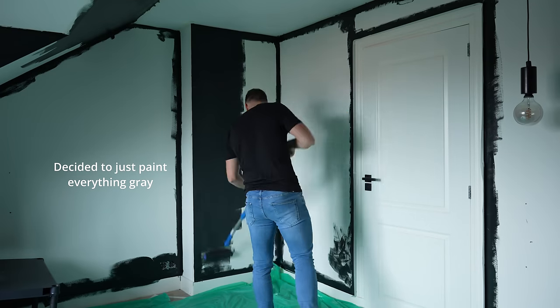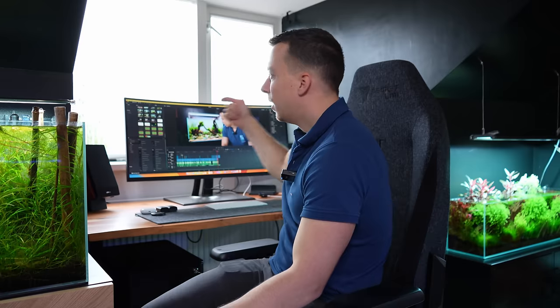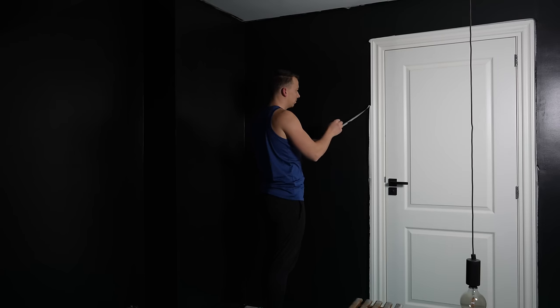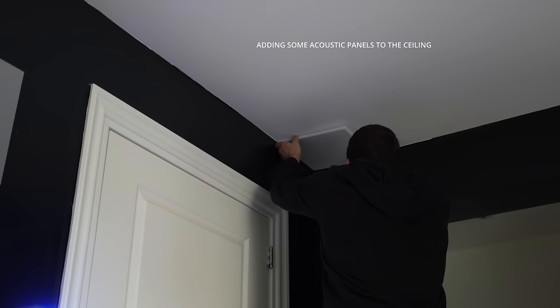I emailed them, explained the situation, and placed a new order, but they again sent me the dark gray paint. There wasn't really a massive difference between the two colors, so I think these walls over here have the dark green on them and the rest is pretty much dark gray — but I don't really see a massive difference anyway. I'm quite happy with the end result. I didn't paint the ceilings because I thought if I painted them dark as well, this room would just turn into one big dark cave, and I still want to have some light in here.